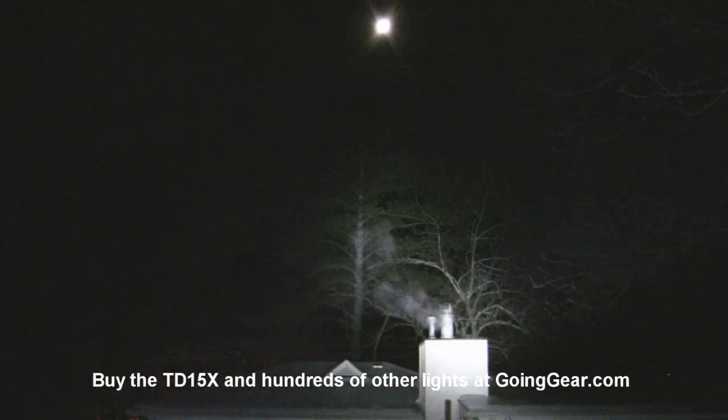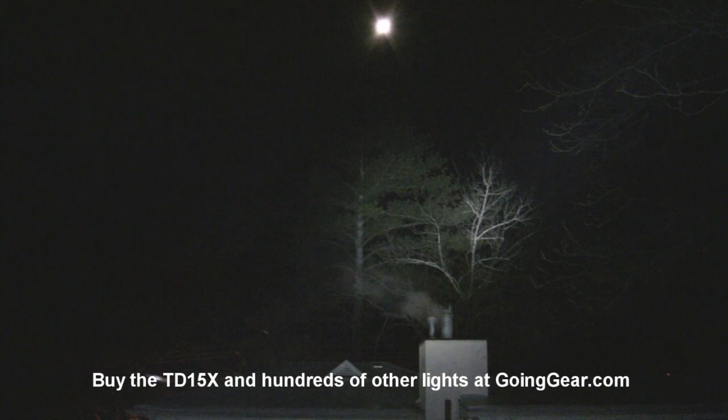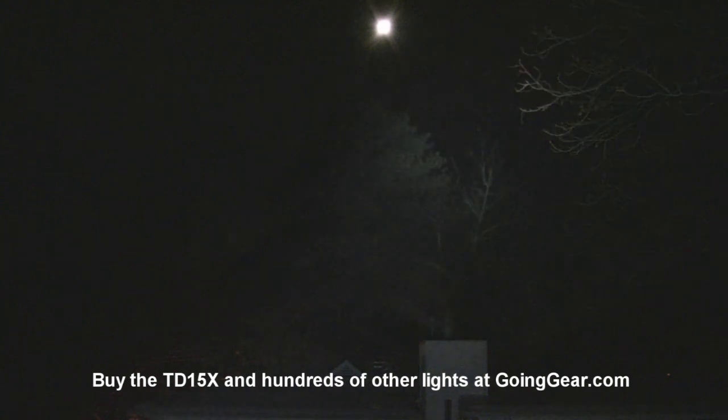So there you go — that is the TD15. We've got the R5 version and the new XML version. If you like them, you can get them from us at goinggear.com. If you like the video, be sure to subscribe — we're putting out new ones all the time. If you have any questions or comments about these lights or anything else we talk about, drop us a line in the comments or reach us at goinggear.com. We also have a retail store if you'd like to talk on the phone.